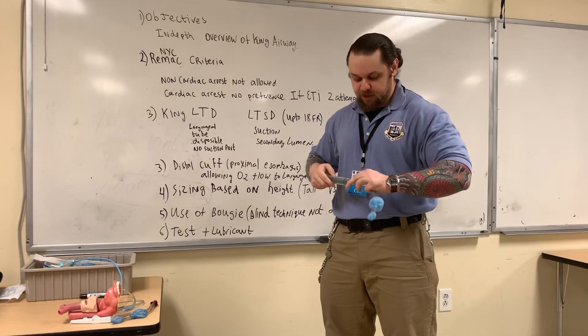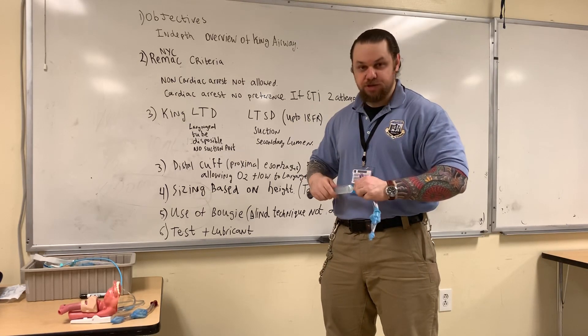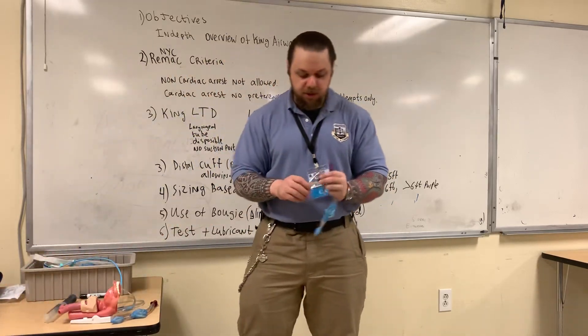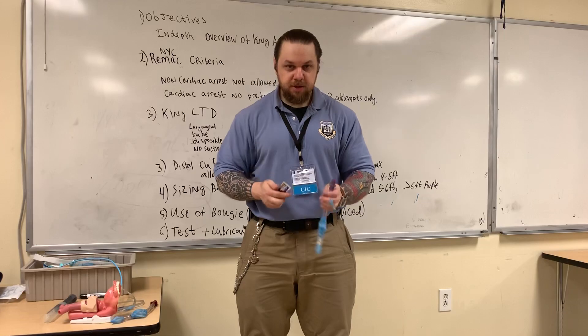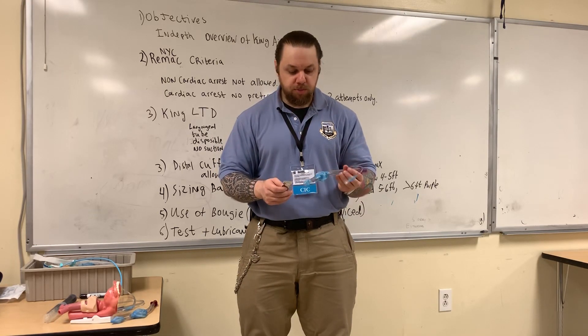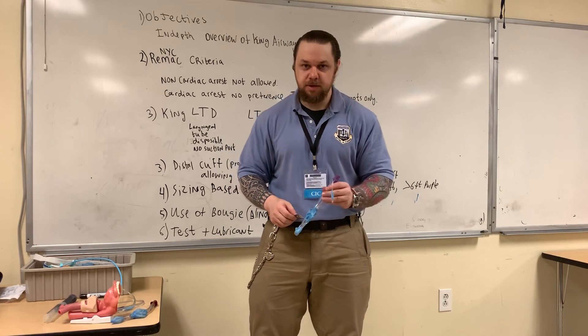You want to deflate the cuffs fully so they do not obstruct the entrance when you're inserting this into the patient. Then you're going to employ a water-soluble lubricant and lubricate the device before inserting it into your airway trainer.